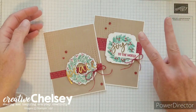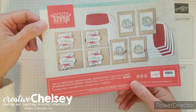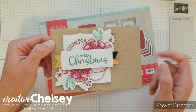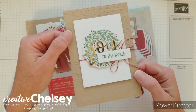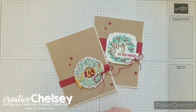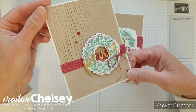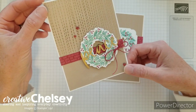Today I'd like to share my second alternative project using the October 2020 Paper Pumpkin Kit called Joy to the World. This kit came with everything you need to create eight holiday cards, and in my unboxing video — which I'll link up in the right-hand corner — you can watch me create these cards as well as see what's inside the kit. What I like to do is take the contents of the kit and create other alternative cards using those supplies as well as some of my own craft supplies. Today I'll walk you through a couple tips and tricks for making these cards.